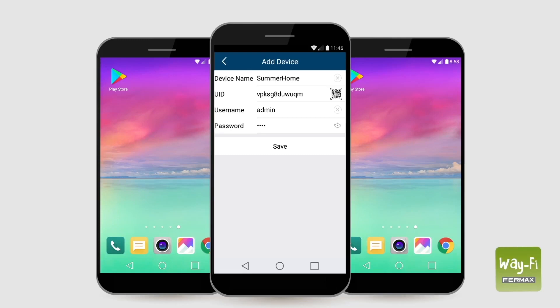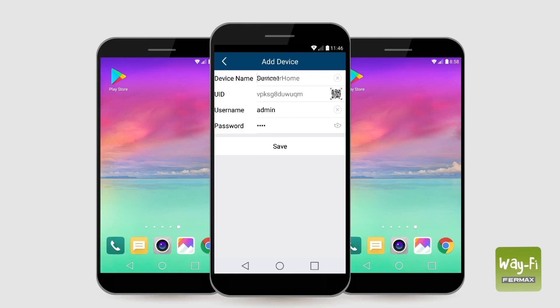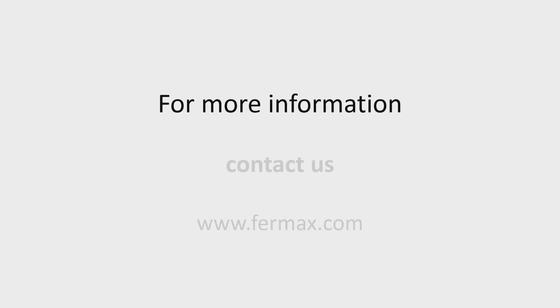Give the home a name to identify it and enter the password chosen previously. If the phone is connected to another Wi-Fi network or is using 4G, you can either select add manually and enter the monitor's UID and its password, or scan the QR code located on the back of the monitor. For more information, contact us.